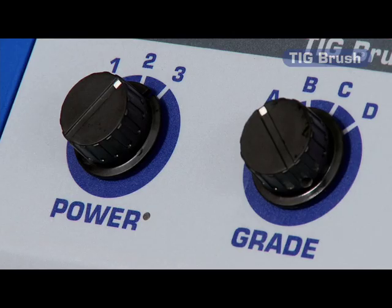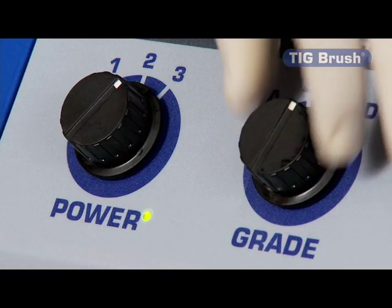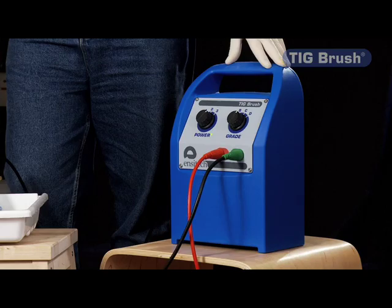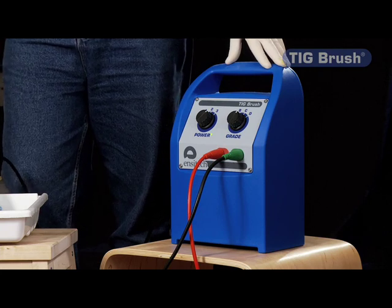The grade setting A is off. B is the setting that provides the fastest cleaning of the stainless steel welds. C is used for cleaning other materials like brass and copper — for example, spot welding electrodes or clamps which become tarnished. And D provides stainless steel polishing, which can help to restore the surface to its original condition or to brighten it slightly.